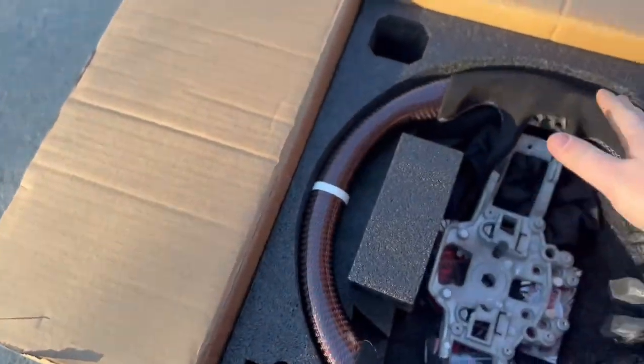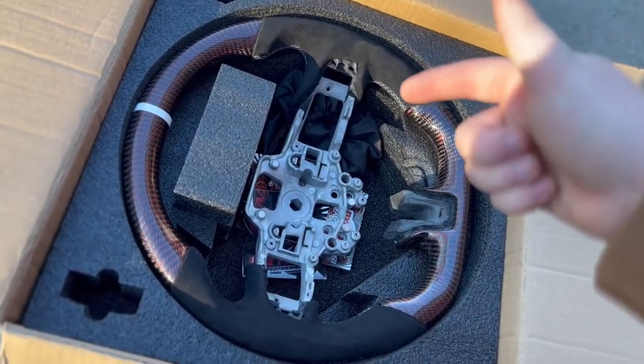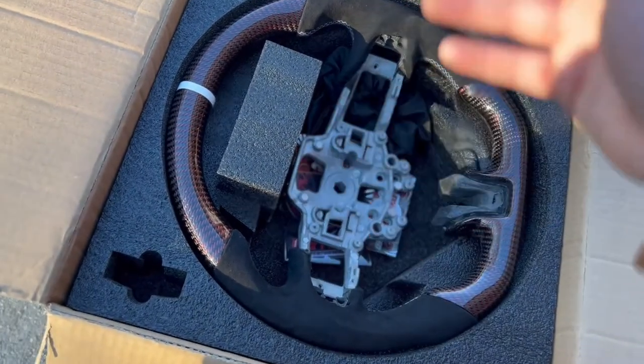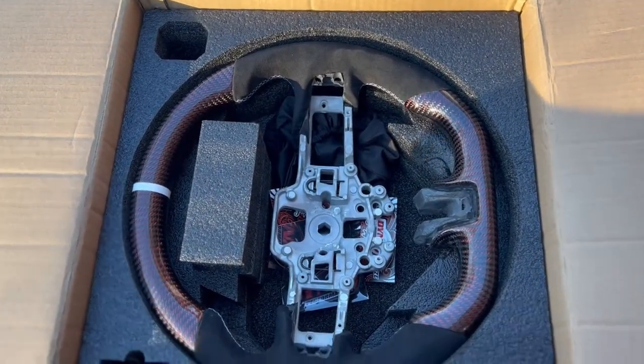It's not too hard — just a couple of tools you'll need: a 24 millimeter socket, half inch ratchet, some form of pick or a skinny screwdriver, quarter inch ratchet, and a T20 torx bit, and you're good to go. Let me get the hood popped and the battery disconnected, then I'll show you guys exactly how to get this thing on.